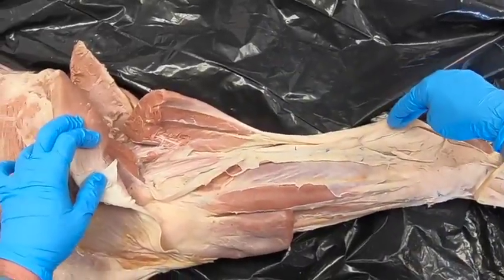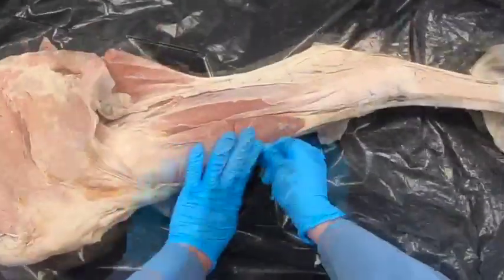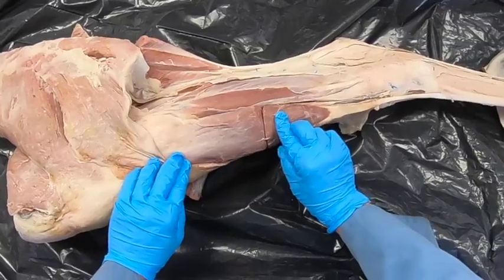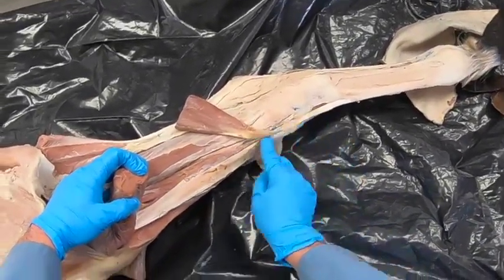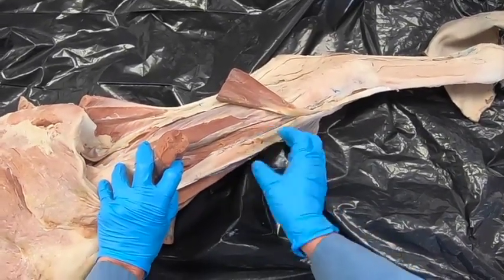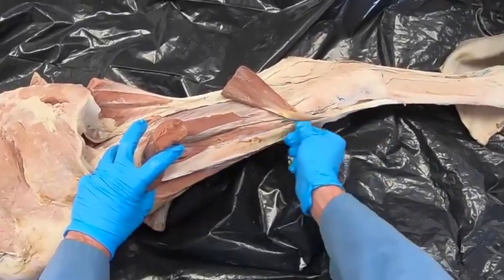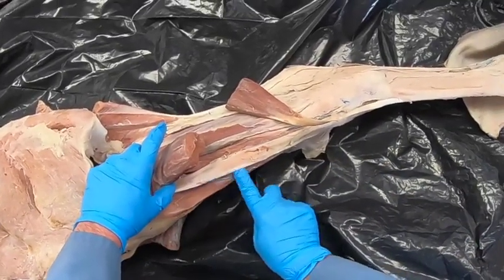Remember we have a fibrous band within our superficial digital flexor which is part of our reciprocal apparatus. The most cranial lateral muscle here is the long digital extensor. Deep to that we've got our peroneus tertius, which is a fibrous band — in the bovine it's going to be a nice muscle. This peroneus tertius is also part of our reciprocal apparatus.